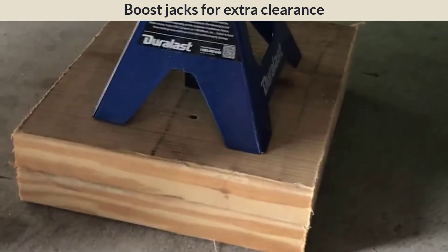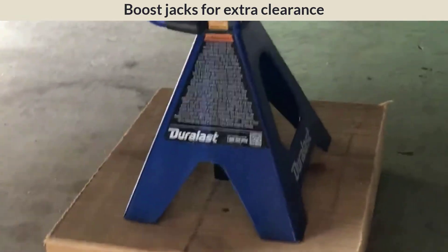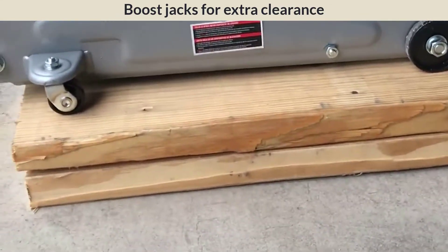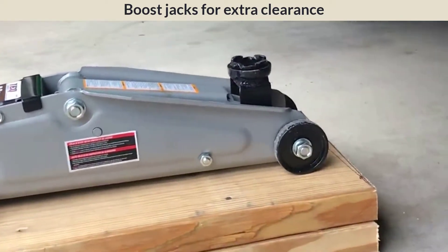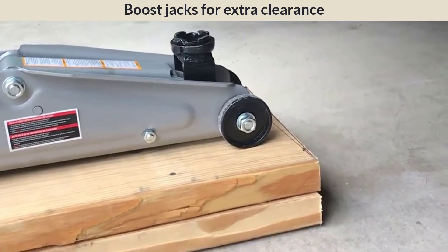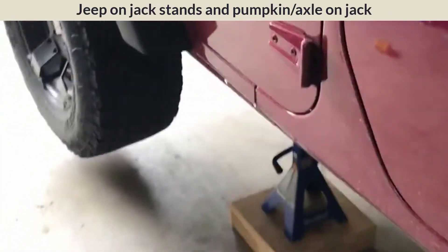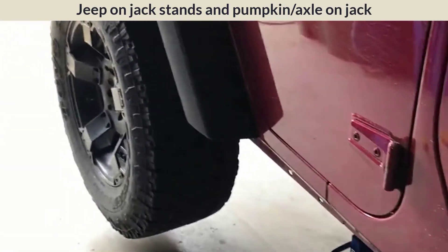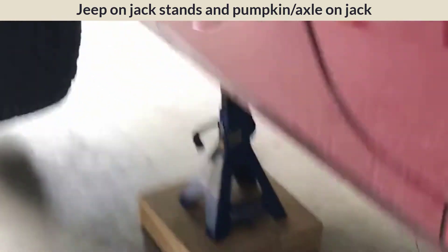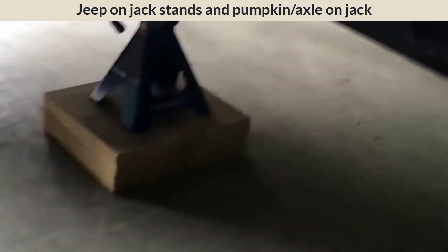The wood blocks give me about three and a half to four inches more height, which should help when removing or putting in the new springs. I did the same thing for the jack itself. Once I jack the car up and put the jack stands under, I probably won't need the wood blocks there. So we got it jacked up — my biggest concern was where to put the jacks with only 33-inch tires, so I built those little lifts and lifted the car onto the jack stands.